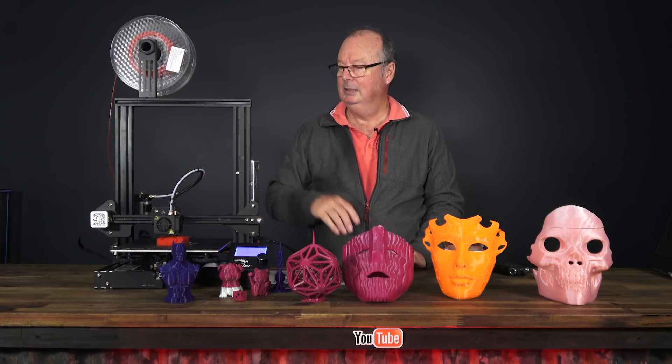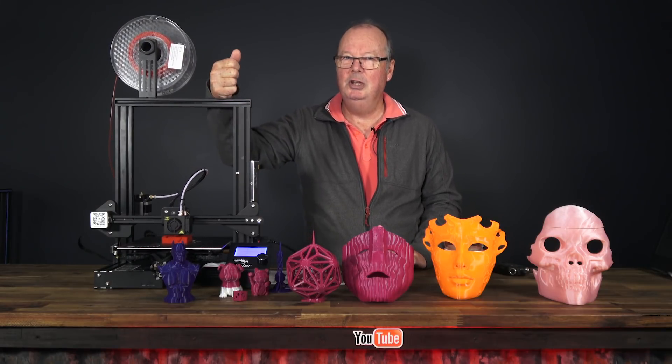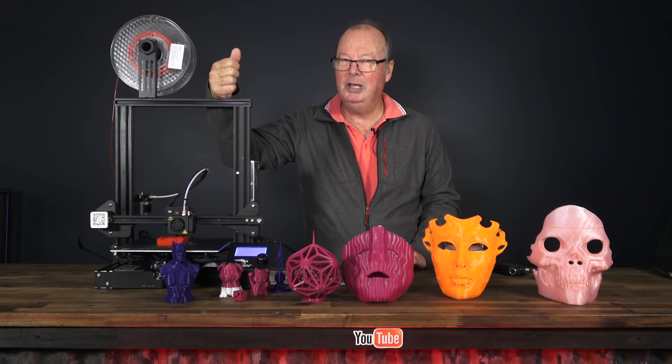G'day guys, John here for the Hot End. This is the mighty Ender 3. Is it really that good? Let's have a look.